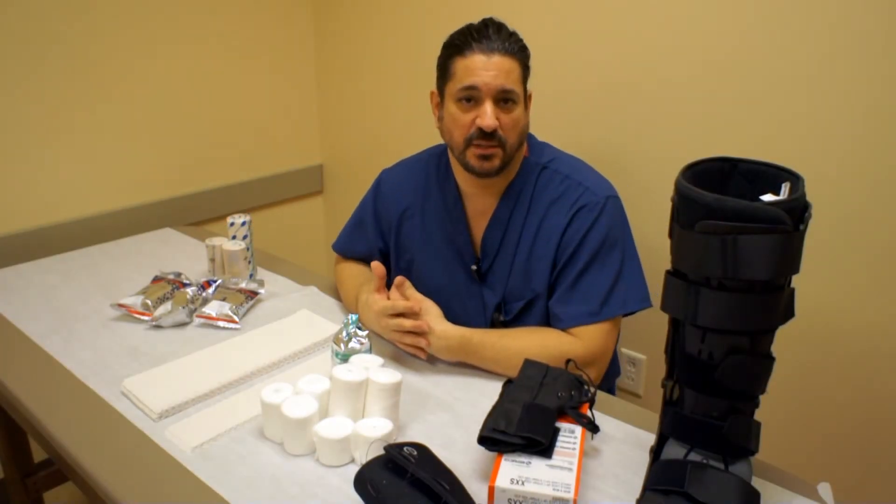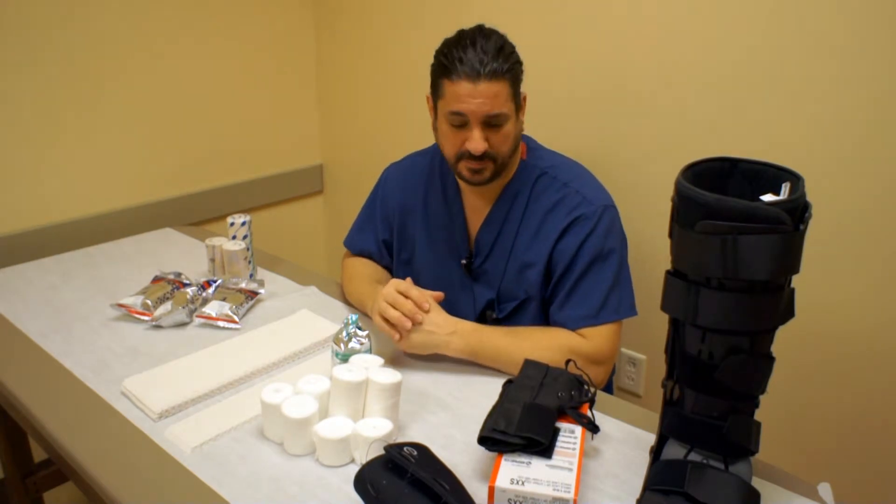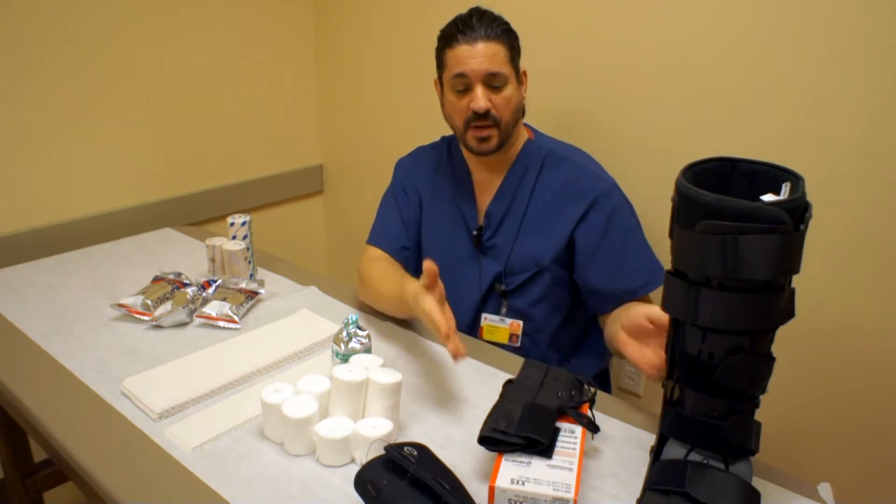The first type of immobilization that I want to show you are the soft goods, the braces. We offer a wide variety of braces. I brought a couple to show you.